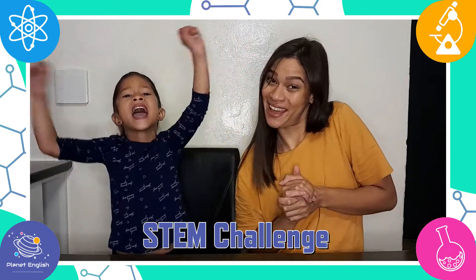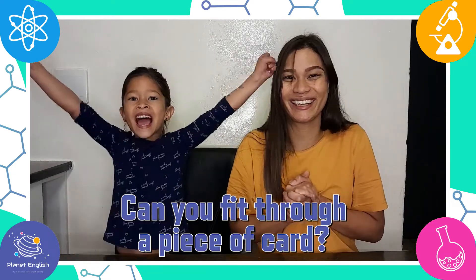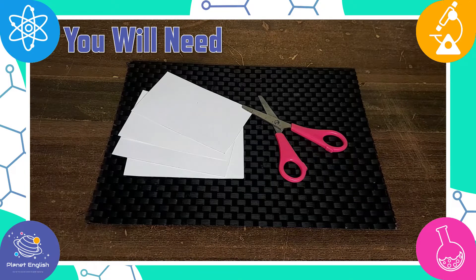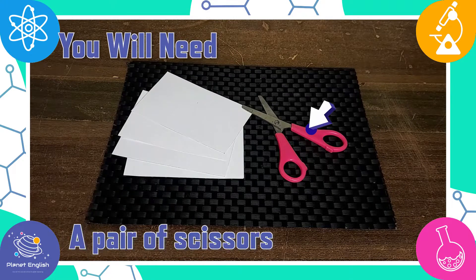So let's see if you can fit through a piece of card. Let's go! But first we need to prepare the card, so let's have a look at what you will need: a 3x5 index card and a pair of scissors.